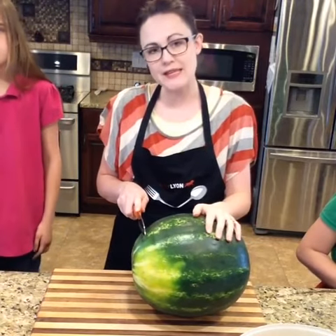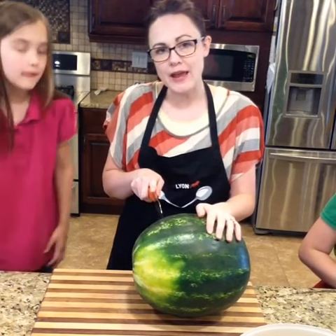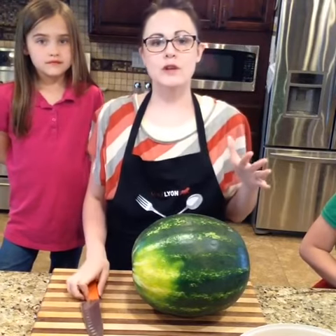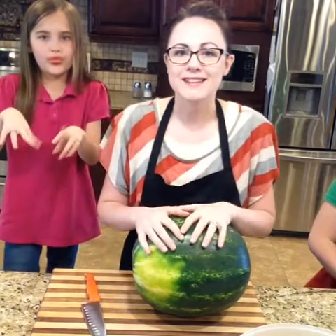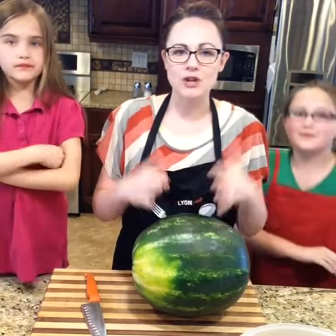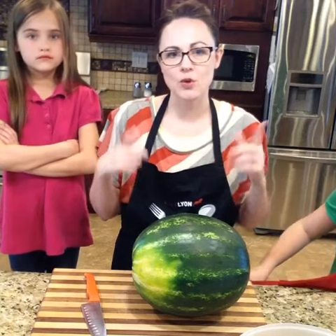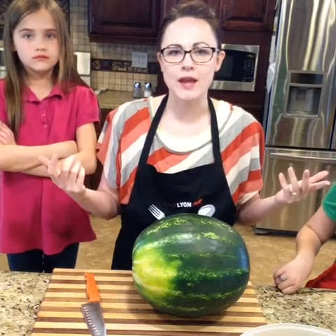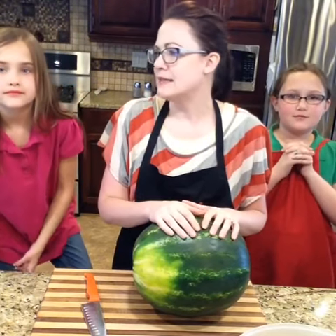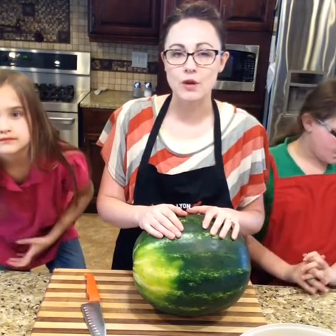So first, a lot of times you just take the end of your watermelon off, but what we're going to do is take a little bit of extra off and then do what we call watermelon sticks, which are perfect for little hands. A lot of times at a family reunion or potluck you cut big pieces and little kids take one bite out of the big wedge and throw the rest away. So I found it's better to have little pieces — adults can still eat them too — and we're not wasting food.